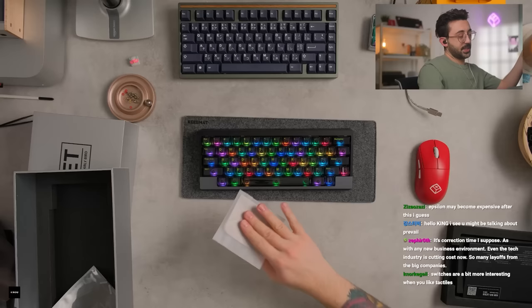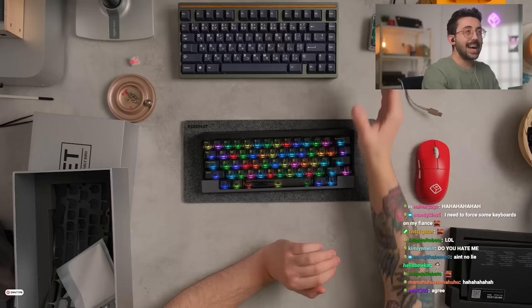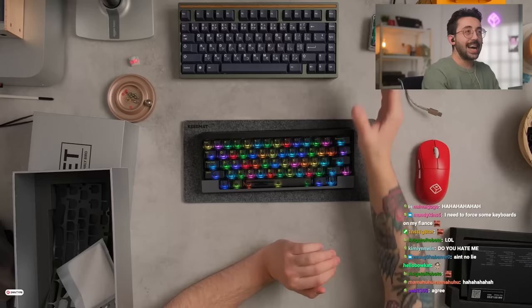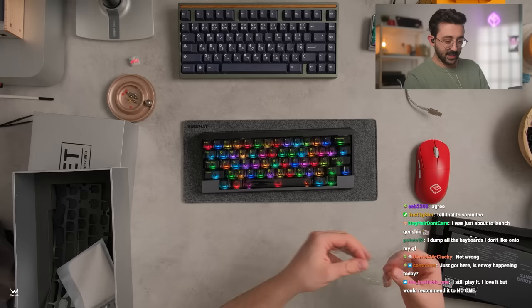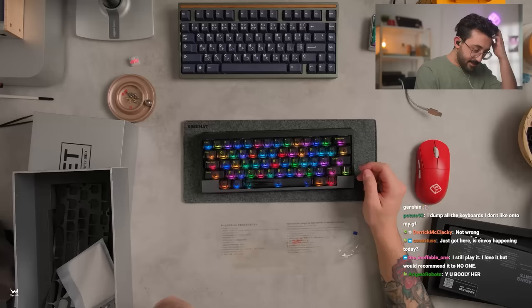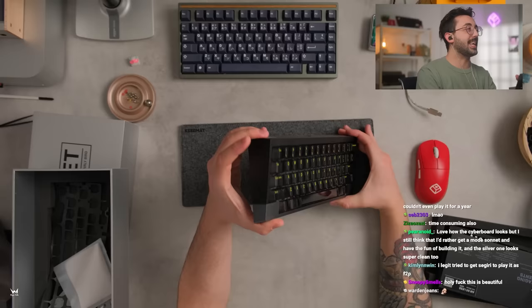There's a cleaning cloth that comes with this too, as well as some extra bottom foam — well, not really foam, it's more just like a piece of silicone that you can put on the bottom. The more I look at this on my screen, the more I think this is actually a pretty nice looking board. How do you turn off the LEDs? LED effect — function plus this key. The board actually looks really cool. I would swap the keycaps — I really like the overall aesthetic of this.